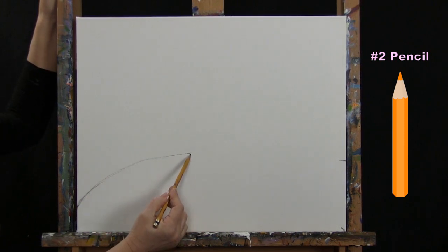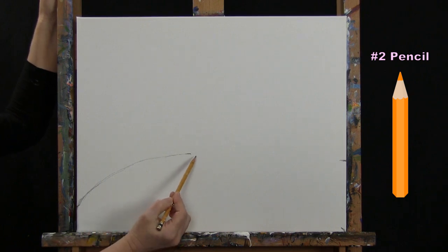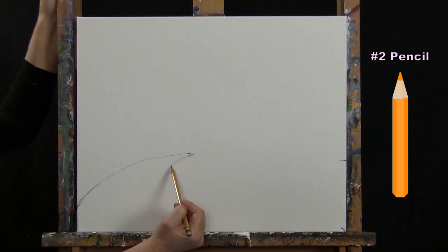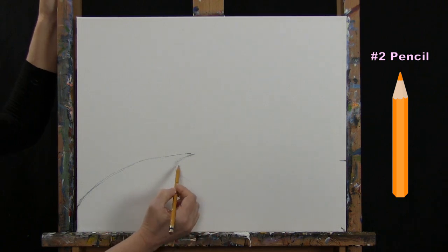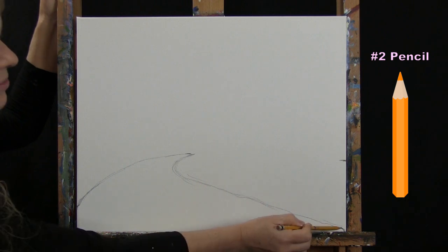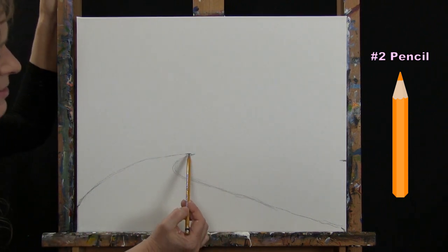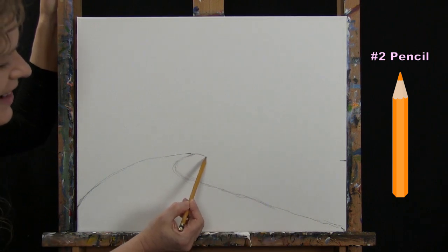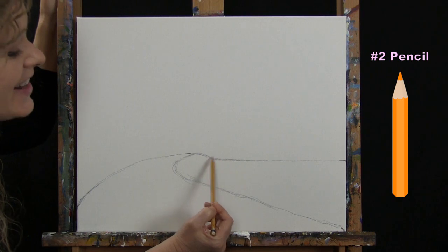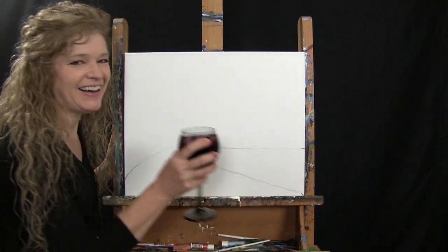Connect the markers to form the left and right sides of your waterway with curved scooping lines. Then connect the remaining marks to give yourself a little hill or bump. It doesn't have to be perfect — we're going to be doing all kinds of stuff on top of it. When you've got that done, put your pencil down and grab your large paintbrush.